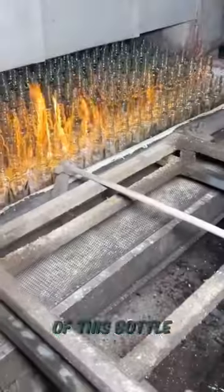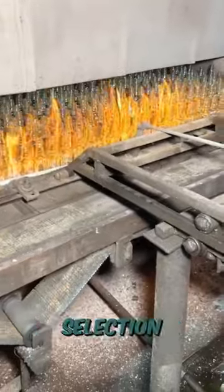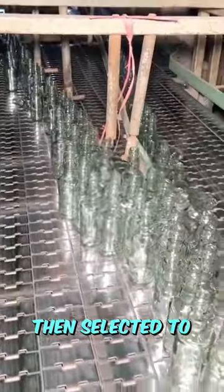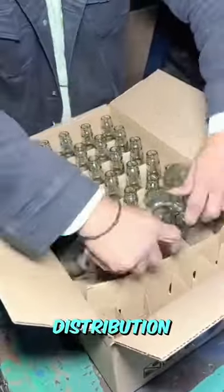It serves to make the durability of this bottle mold stronger. After that, this bottle is selected to separate good or failed products, and after all is done, then it enters the packing stage for distribution.